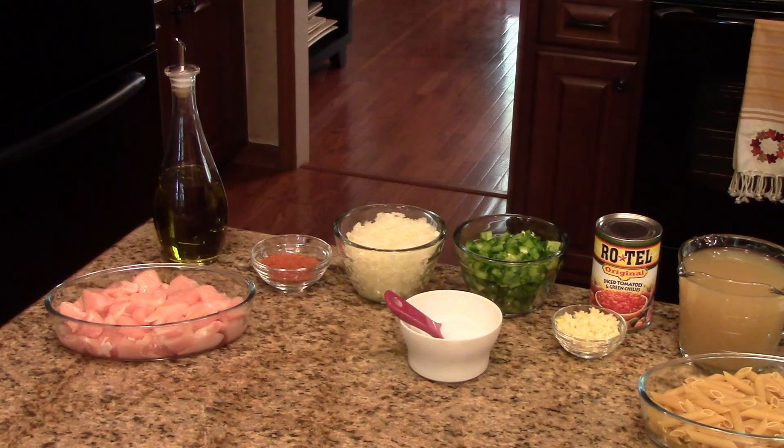The amounts of the ingredients that you're going to need to make this dish can be found in the information box below. You can find it on the website or the Roku channel. This is what you're going to need.